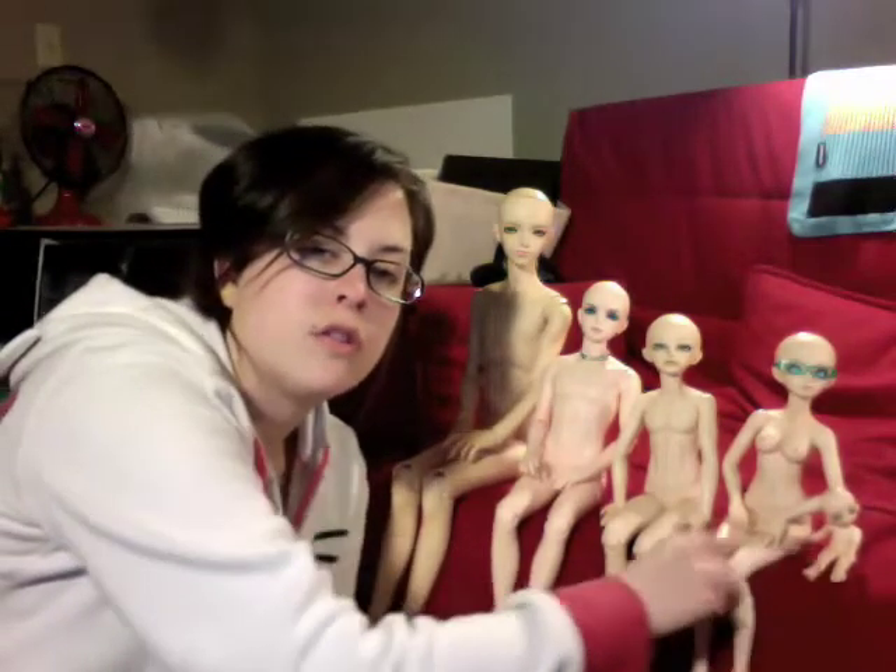It's also which doll it is — these three are from Fairyland but their jointing is different. Less so between these two because they're the same basic model; they're both Mini-Fees. But this one's structure is different than these ones. By far, the Fairyland dolls — except for the Pukifee — are really my very favorite as far as the jointing system goes, how well it works, and the aesthetic of it as well.